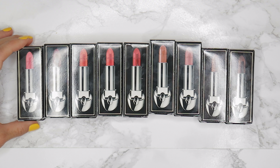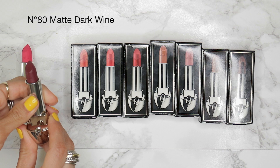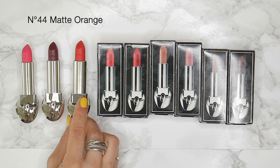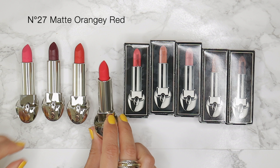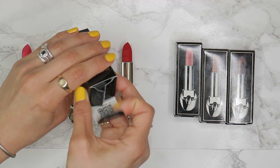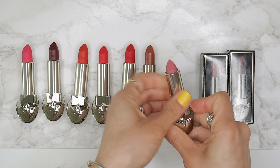Jumping straight into the shades: number 61 is a matte bright pink shade; number 80 is a matte dark wine shade; number 44 is a matte orange; and my personal favorite, shade 27, is a matte orangey-red. Shade 24 is a matte classic red; number 17 is the only satin of the bunch and is a really beautiful warm beige; and number 05 is probably super flattering for all skin tones — it is a matte rosy nude.